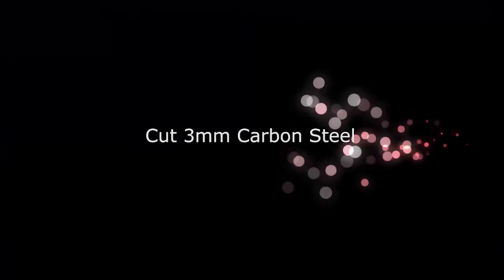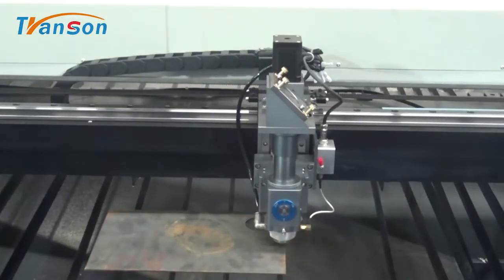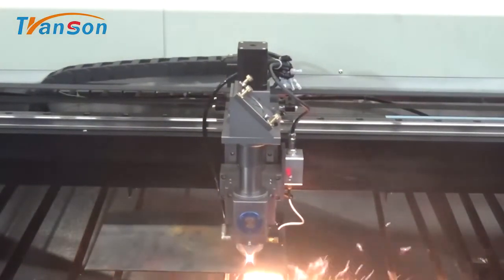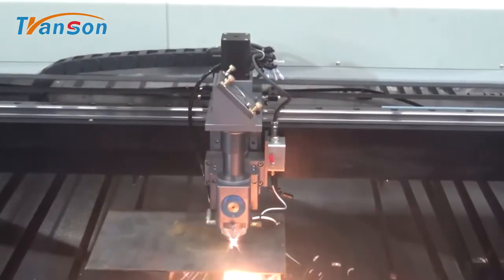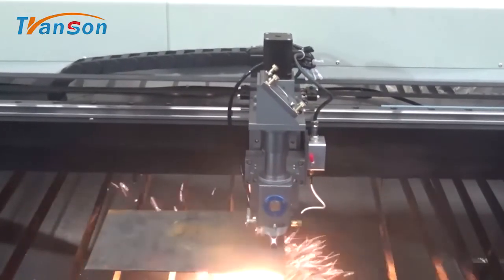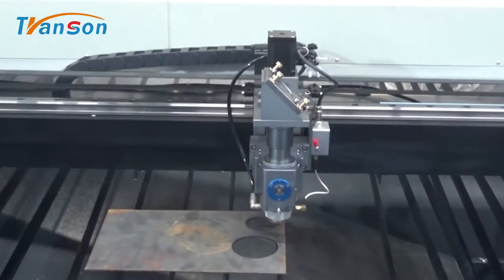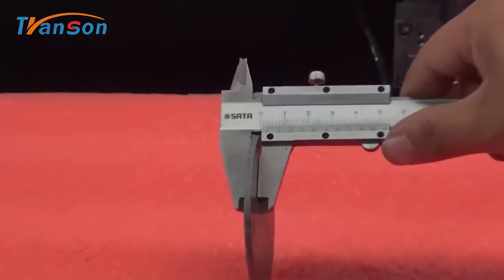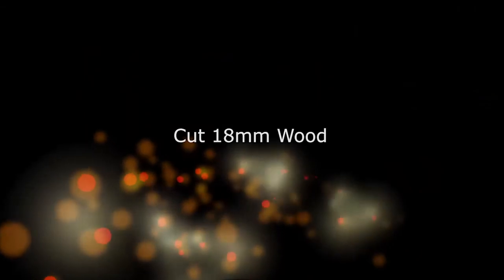Cut 3mm Carbon Steel. Cut 15mm Acrylic. Cut 18mm Wood.